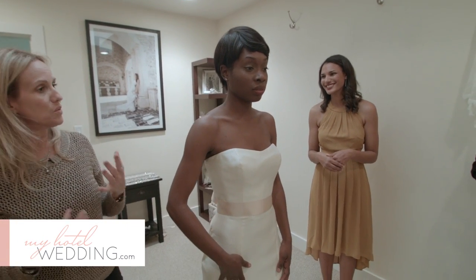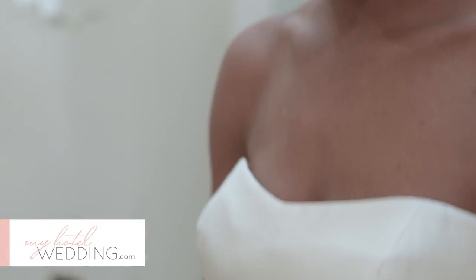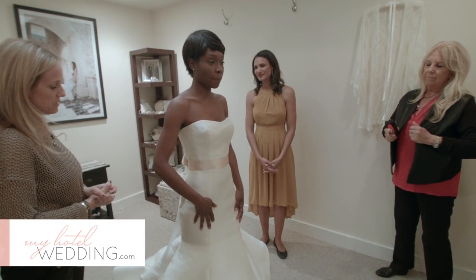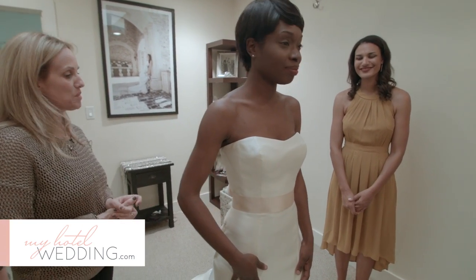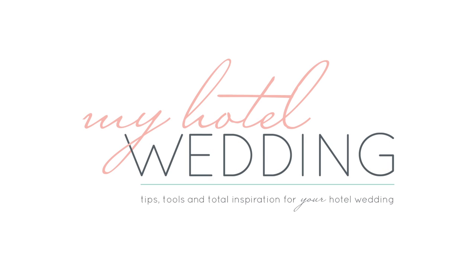I think this is one of the funnest things that we do — we really work with the bride. So when you come in, you're not just coming in for a dress fitting. I think it's really important; this is a very personal experience. Our goal is to make our bride just more beautiful than she already is, so it's really important that we touch on all these details.